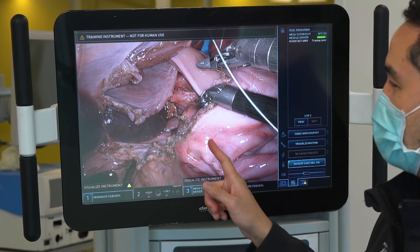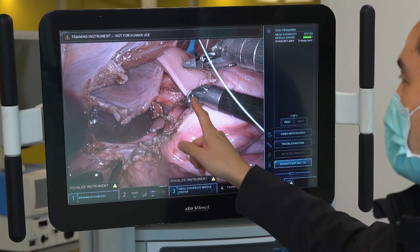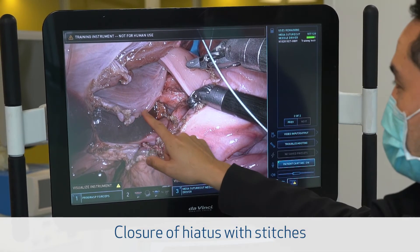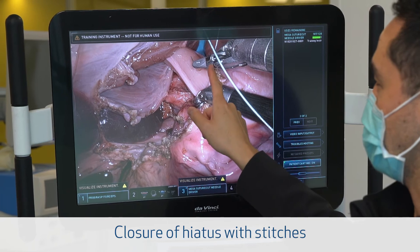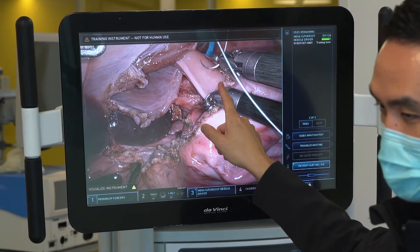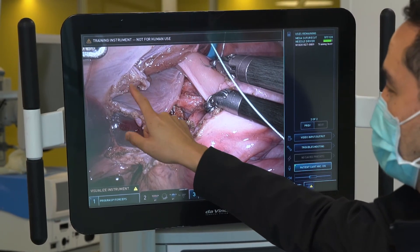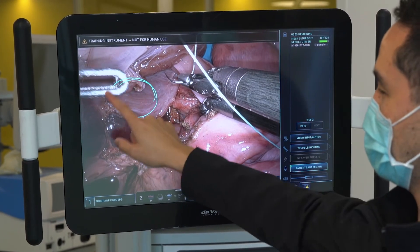We'll do some sewing here with sutures to try to close this part of the diaphragm together. So what we're going to do next is have Atiba, our resident, practice closing up this hiatus with some stitches. First, get your needle and load it the same way you'd load it if it were open — grab it sort of midline, load it behind midline — and then focus your camera over here on the hiatus.